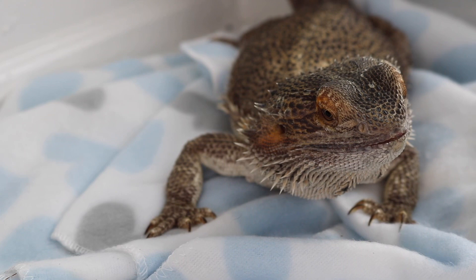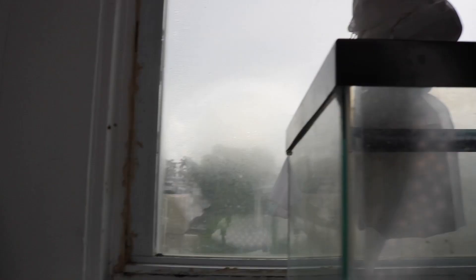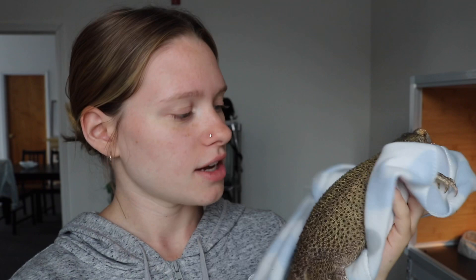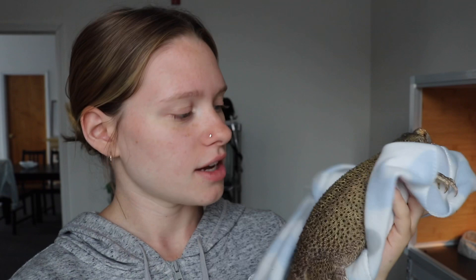Those are my two preferred methods, other than squeezing the back of the jaw - sometimes I'm not even successful with that and end up fighting Fitz for an hour just to get her mouth open. If you guys were wondering why she looks so dark, it's because we're right by a window and it's rainy, so she's trying to soak up all the sun she can. That's pretty much it - nothing too difficult! If you're uncomfortable with the jaw method, use the side chin-pull method or the treat trick. Thanks for watching, say bye Fitz!